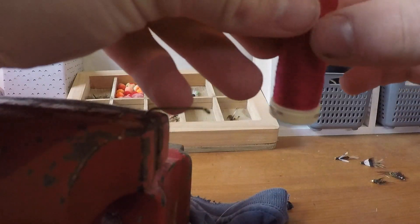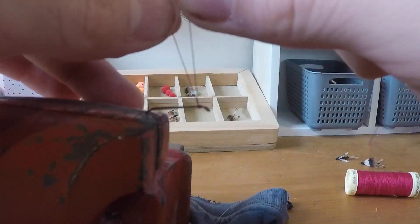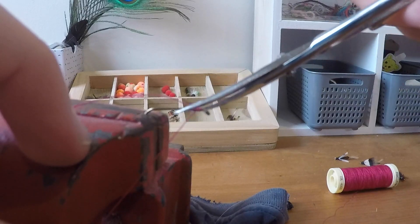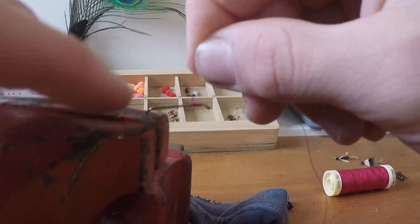I don't have any tungsten beads, which would normally be used on a fly like this — they sit up by the eye and weigh the fly down a little bit. I like to use this reddy-pinky thread as most of it gets covered, but the little bit that is visible has quite a nice contrast with the peacock feather. After a few wraps I cut the excess thread off and carried on wrapping it around the hook to build up a bit of a body and hide the shiny hook part.